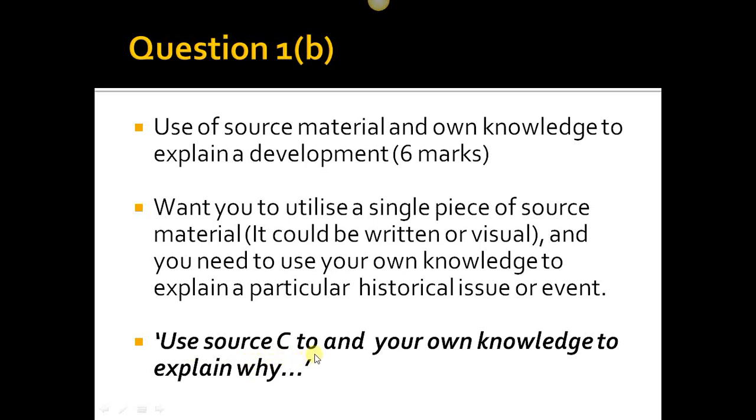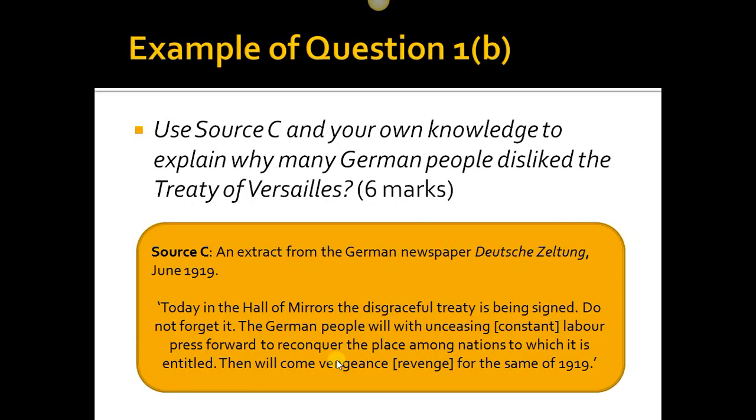Question 1b is the use of source material and your own knowledge to explain a development, worth six marks. You'll use a single piece of source material — written or visual — which could be a newspaper article, a historian's book, a map, a cartoon, a painting, or a poem. You also need to use your own knowledge alongside the single source in front of you to explain a particular historical issue or event.